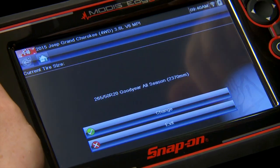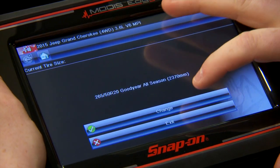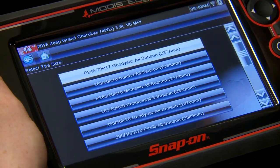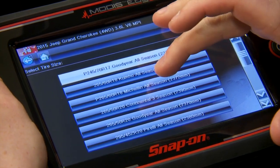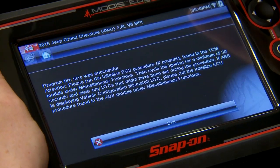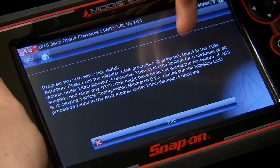It's going to go see what it already has equipped — says it's got 265/50R20s. So maybe I want to change them down to 18-inch wheels, so we'll click on the Michelin all-seasons here. Programming the tire size was successful. It also says you need to run some initialization tests if the vehicle is equipped, which this one is not, so we can just go through there and exit.